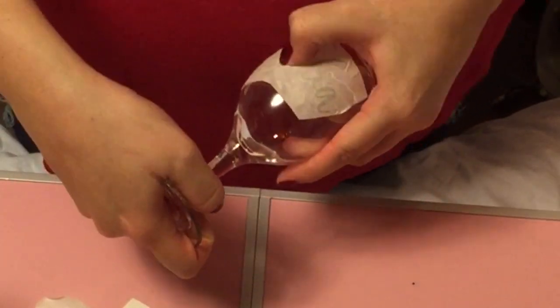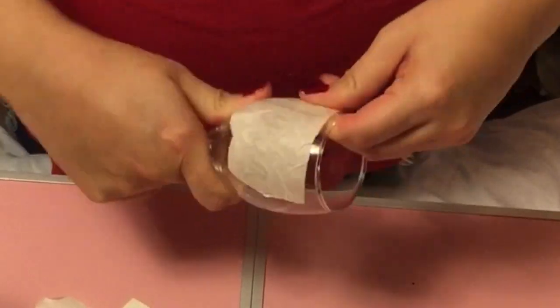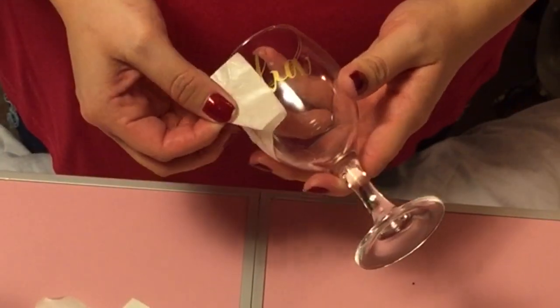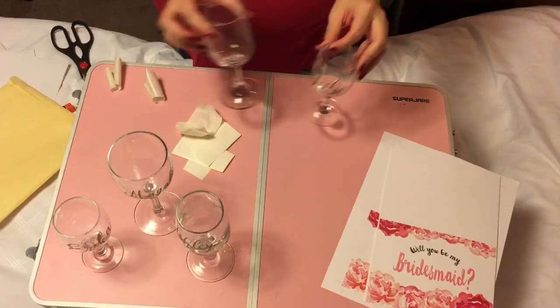The best advice would be that it does come with a test strip that you can try on a regular glass, so you can get good practice with it. I ordered, like I said, a total of five glasses.